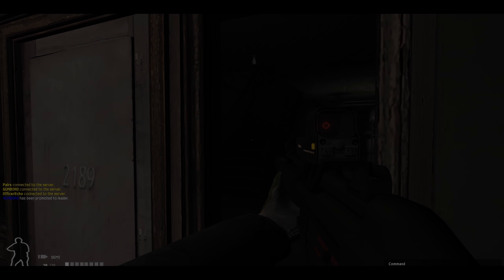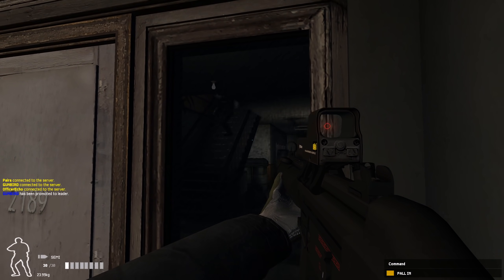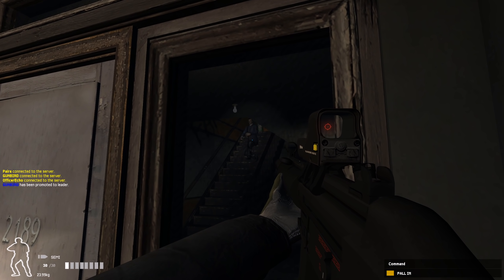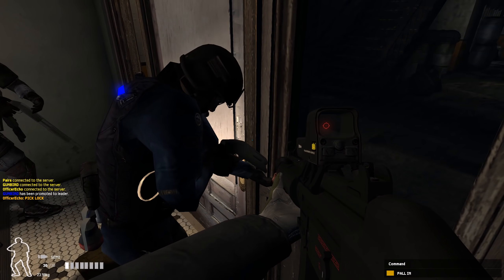If you haven't played SWAT 4 before, you are cheating yourself. You can get this game for dirt cheap off GOG.com. We've modded it since it is an old game, using the SWAT Elite Force mod and the First Responders mod that stacks on top of Elite Force. This gives you new guns, new optics, and allows you to upscale the resolution to modern standards — delivering a fantastic experience.